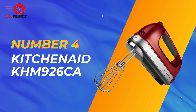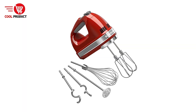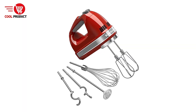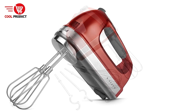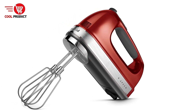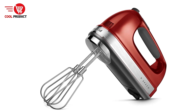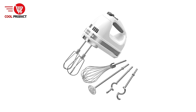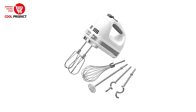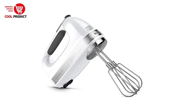Next up, at number 4, we have the KitchenAid KHM926 Electric Hand Mixer. It offers versatile functionality with its 9-speed control, ergonomic design, and thoughtful features like the soft start function and cord lock for ease of use. This hand mixer is designed to provide users with precise control, making it an excellent choice for a wide range of mixing tasks, from slow stirring to fast whipping.